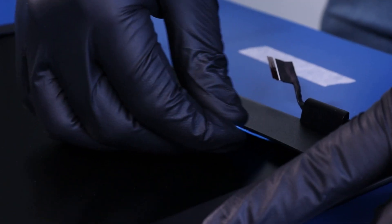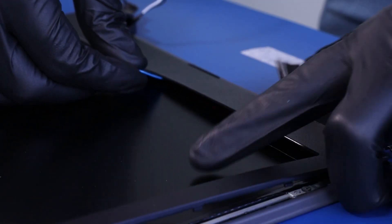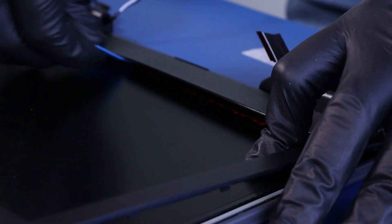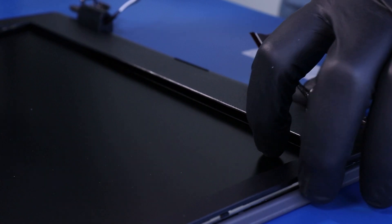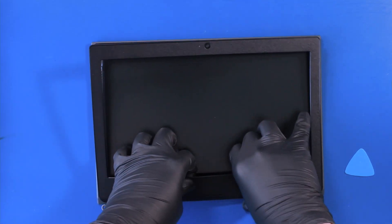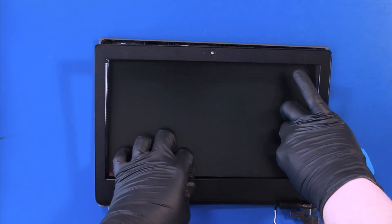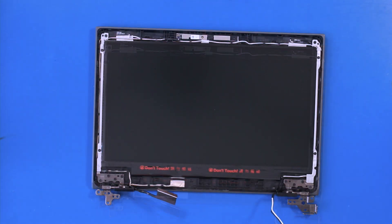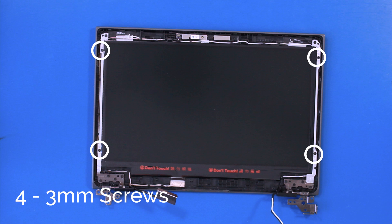If necessary, slide the opener pick along the bottom, but take care not to damage the screen. Remove four 3mm screws.